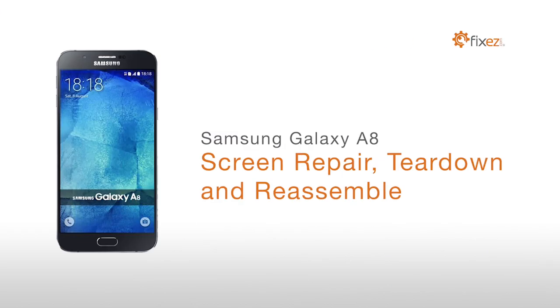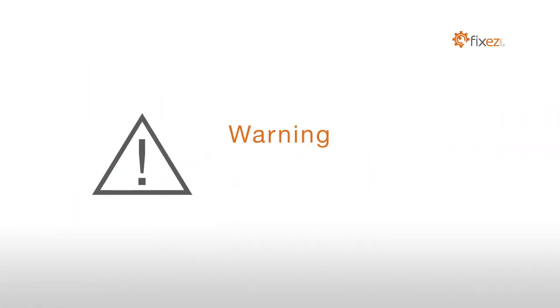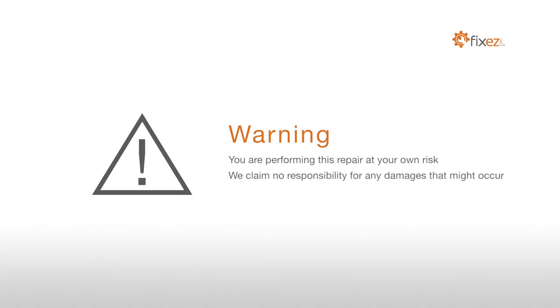Samsung Galaxy A8 Screen Repair Teardown and Reassemble. Warning, you are performing this repair at your own risk. We claim no responsibility for any damages that might occur.